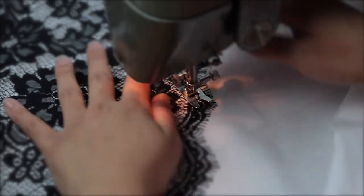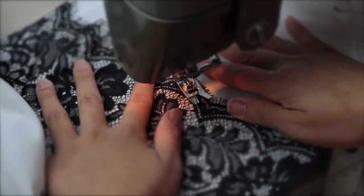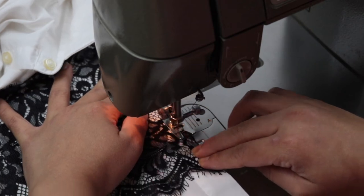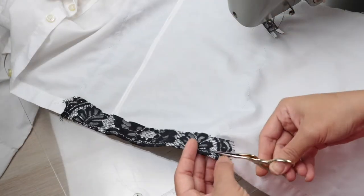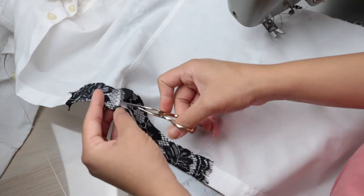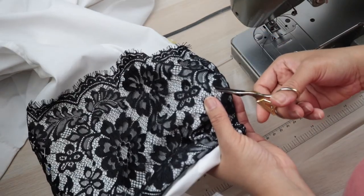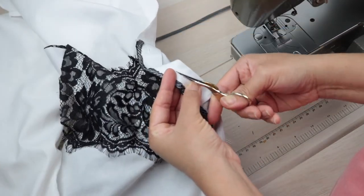For a seamless look, I'm using black thread on the top spool to match my lace and white bobbin thread to match the color of my dress. Once I got to the side with the button plackets, I switched to a zigzag stitch to finish the edge of the lace folded under the dress. After attaching the lace, trim the raw edge roughly a quarter inch away from the zigzag stitch to remove any excess. To get to the hidden buttons, snip a couple strands of the lace. For the buttonholes, from the wrong side of the dress, snip the lace to uncover them.